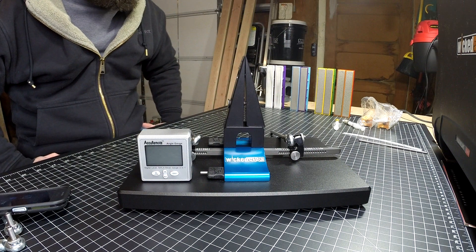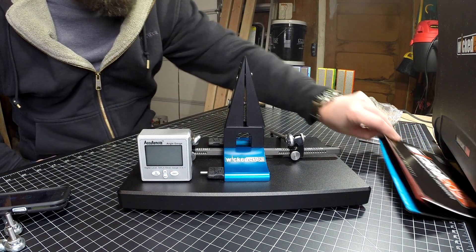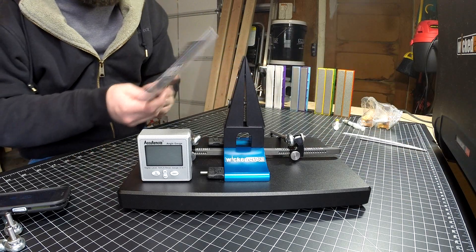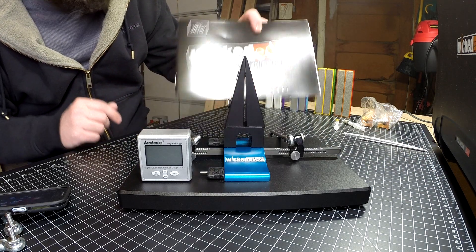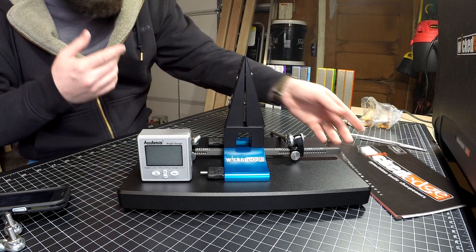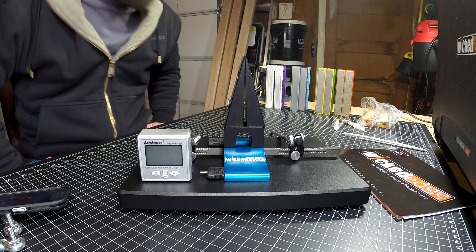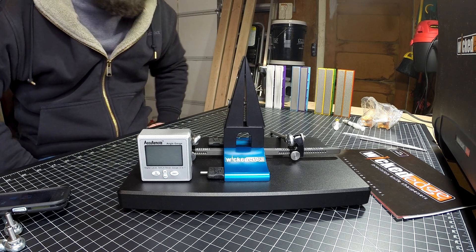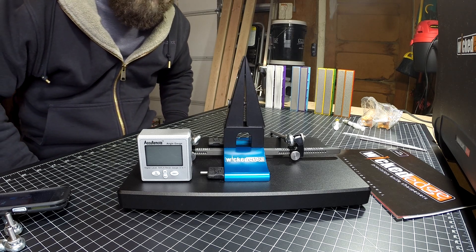Hey guys, Nick here with Gear Nut. This is going to be a video about my Pro Pack 2 Wicked Edge knife sharpening system. It comes with a Wicked Edge model 120 unit. I'm just going to go over what it comes with and my opinion about this knife sharpener — it's the best knife sharpener that I've ever used.